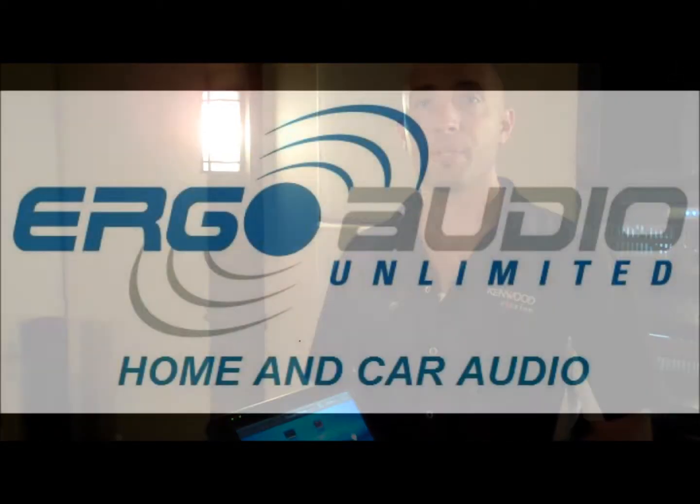Come down and visit us at the store — we can give you a live demo, which is obviously a lot better than a video. Thank you again, from Ergo Audio.